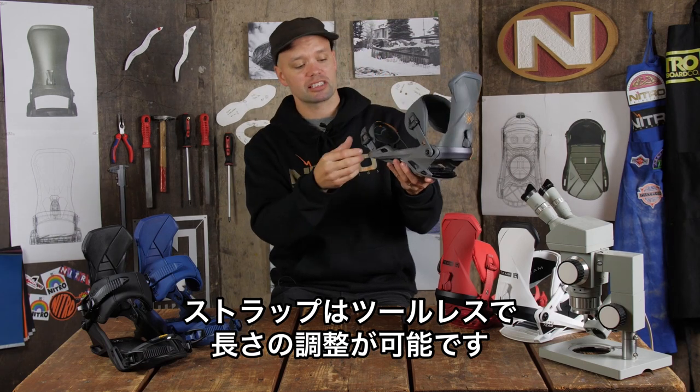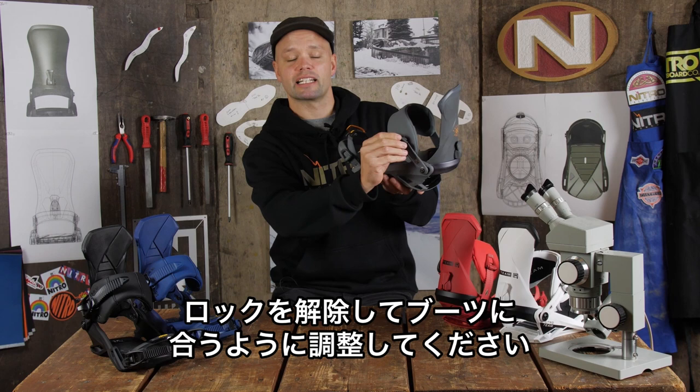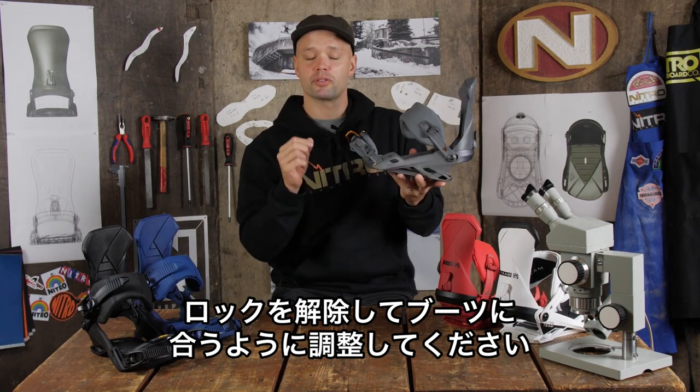Both straps are toolless adjustable — all you have to do is flip up the levers on the side, then move them up and down to get the desired strap length to fit your boot perfectly.